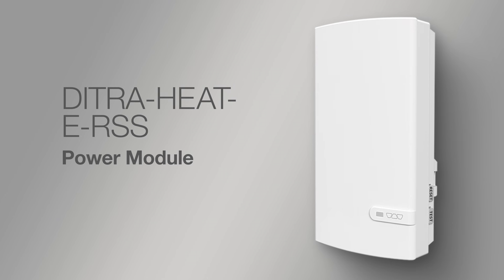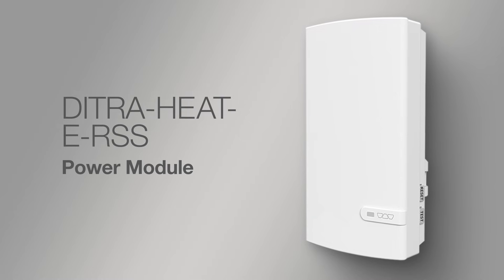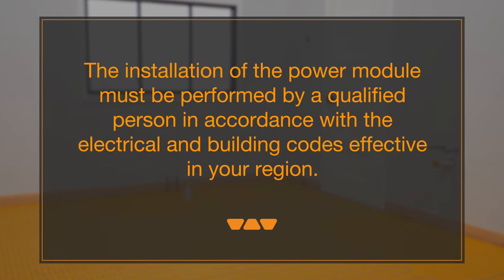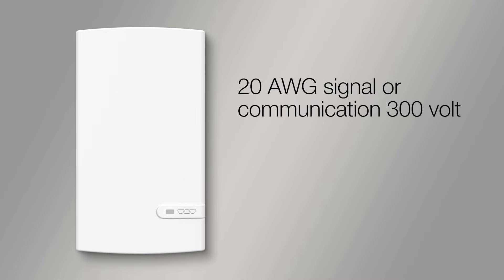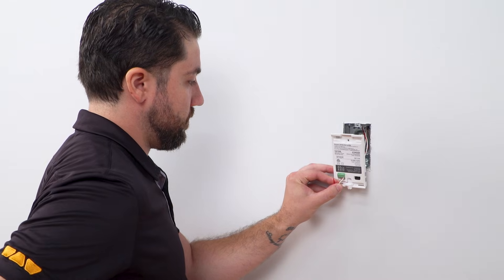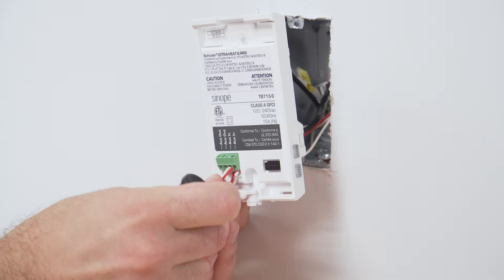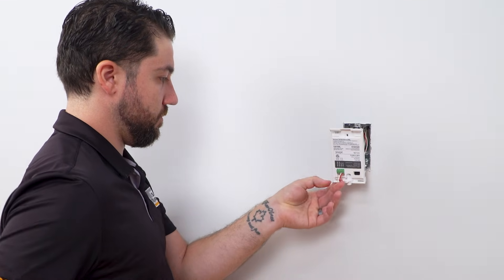When requiring more than 15 amps in a room, the Schluter-Detraheat ERSS power module is recommended to maintain a single point of control. This power module is the only power module which can be used with the Detraheat ERS-1 thermostat. The installation of the power module must be performed by a qualified person in accordance with the electrical and building codes effective in your region. To connect the power module, use 20 AWG signal or communication 300-volt rated wire types: CL2, CL3, or CM for USA and CMG FT4 for Canada. Connect from AUX 1 and 2 at the thermostat to AUX IN at the power module, and AUX OUT to AUX IN for additional power modules. There is no polarity for the wire connections. It is possible to connect up to 10 power modules to a single thermostat.